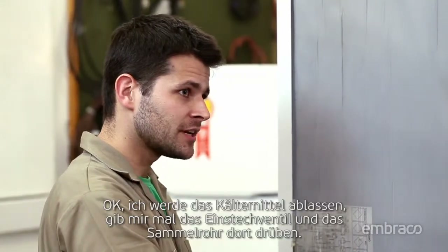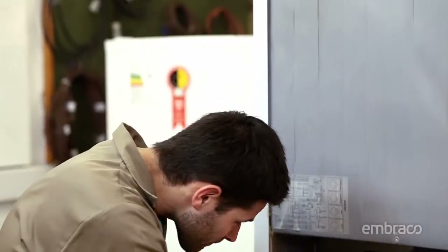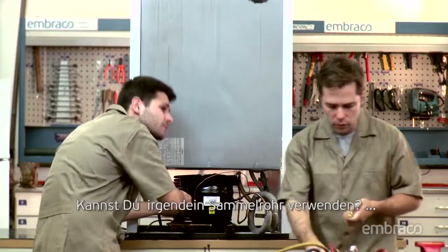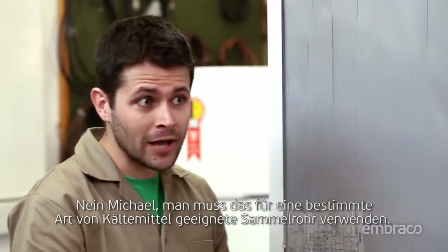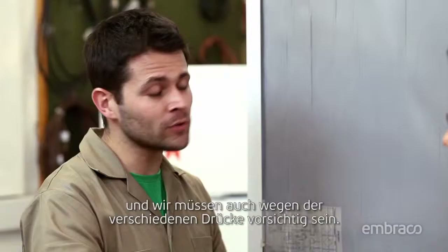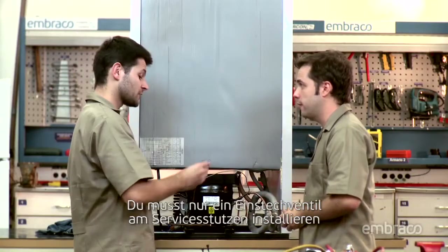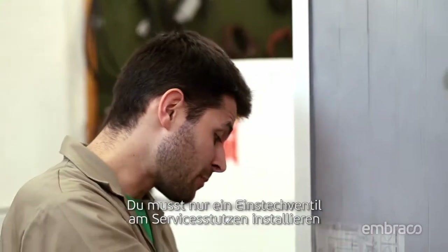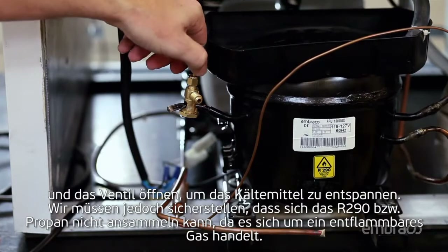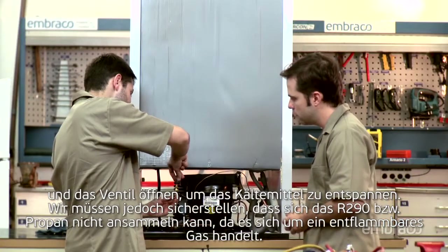I'll release the refrigerant. Hand me the perforating valve and that manifold over there. Can you use any manifold? No, Joe. You must use the appropriate manifold for each type of refrigerant. We do this to avoid any contamination by different types of oils, and we also need to be careful with the various pressures. How do you release the refrigerant properly? You just have to install a perforating valve in the process tube and open the valve to release the gas. Remember, R290 or propane is a flammable gas and we need to be sure it is not allowed to accumulate too much in one spot. Be sure to have adequate ventilation.